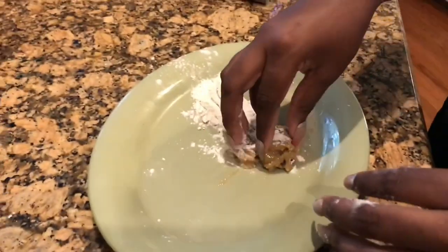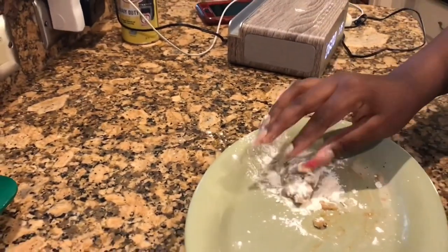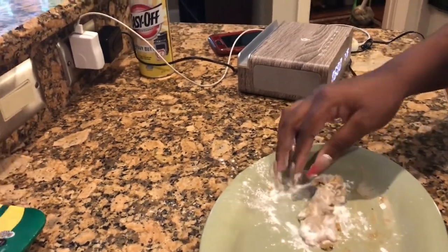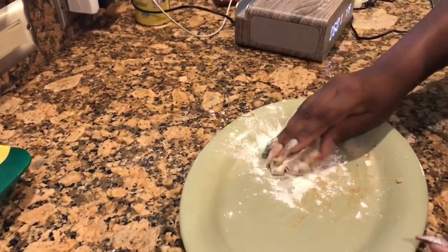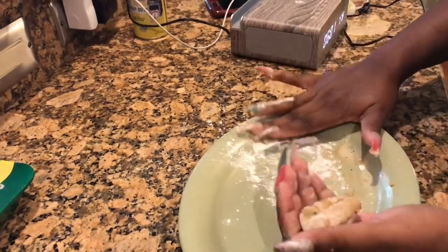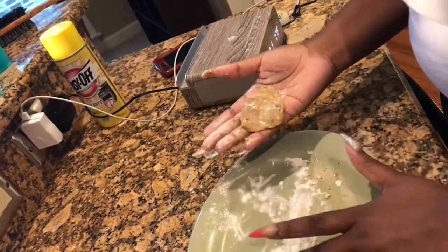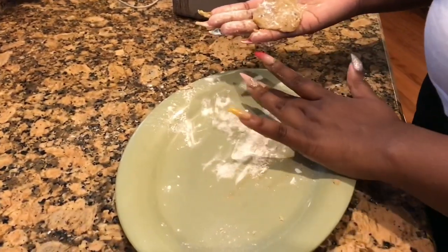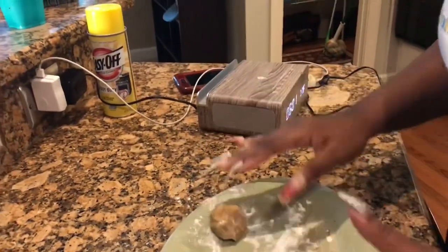We got some flour just to like make it more — you know what I'm saying — to give it some structure. I don't even know how to put it. In my head I thought it was going to be like: we get it out, plop it on the sheet, and it's ready to bake. Do you think it'll rise with the flour? We were doing all of this for one cookie. I thought it was going to be more — at least two.